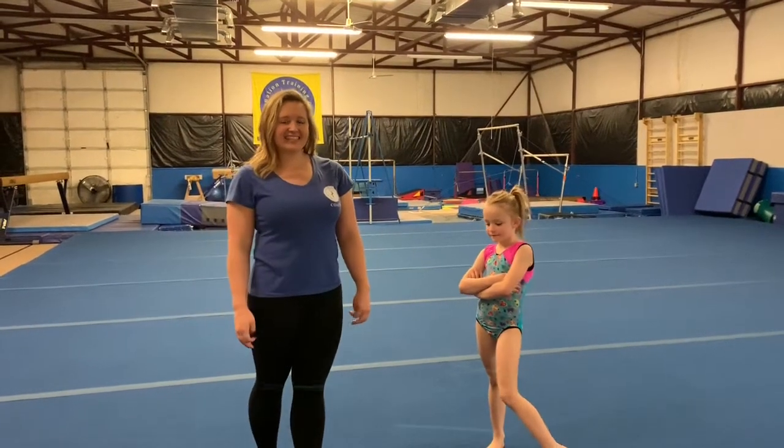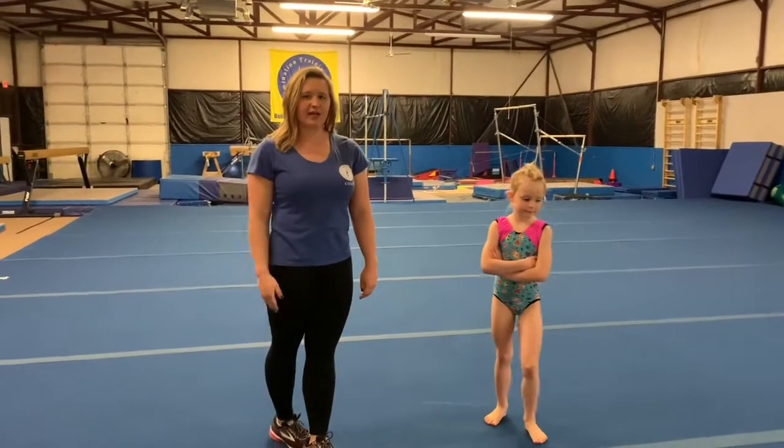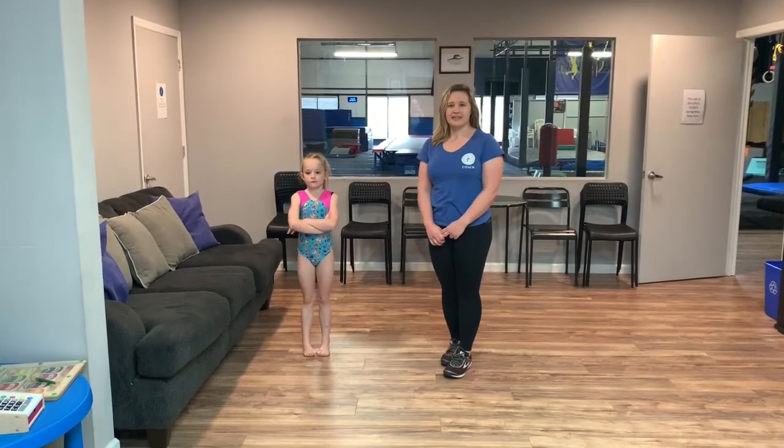Hey guys, welcome to day three of our handstand challenge. For today, we're going to have three different exercises that we're going to go through, starting with the couch. Our first exercise today, we're going to be going on the couch.